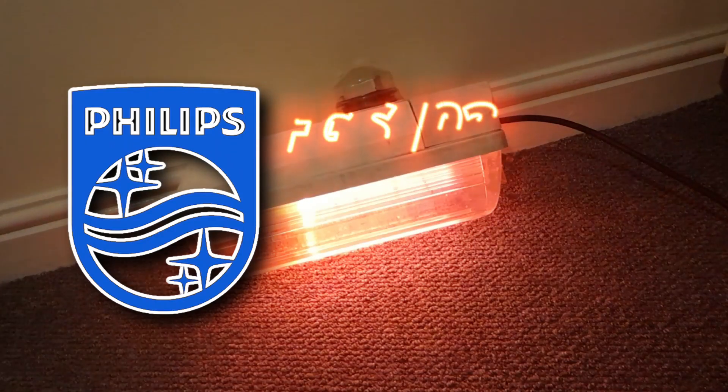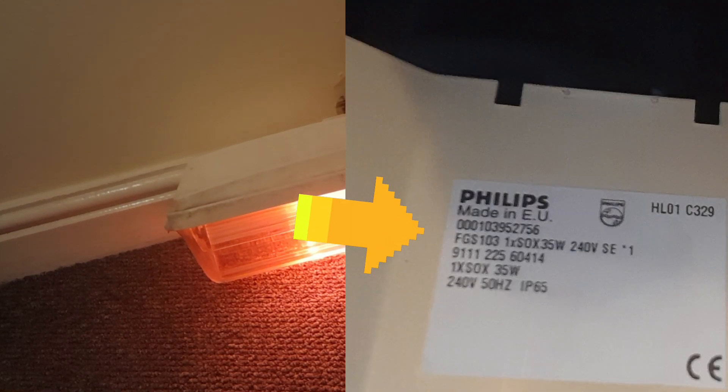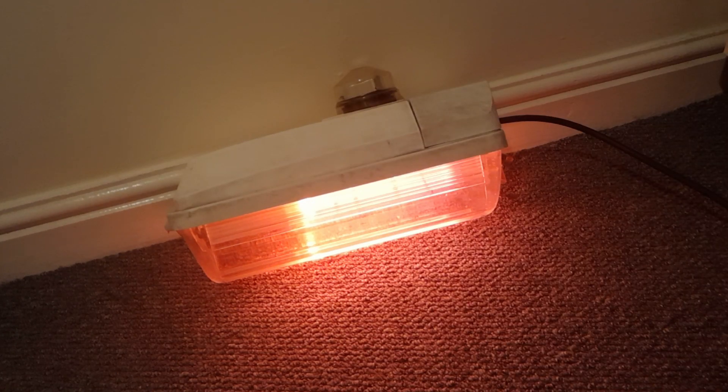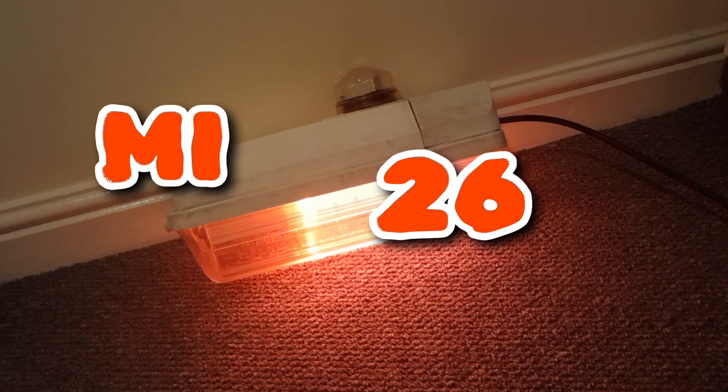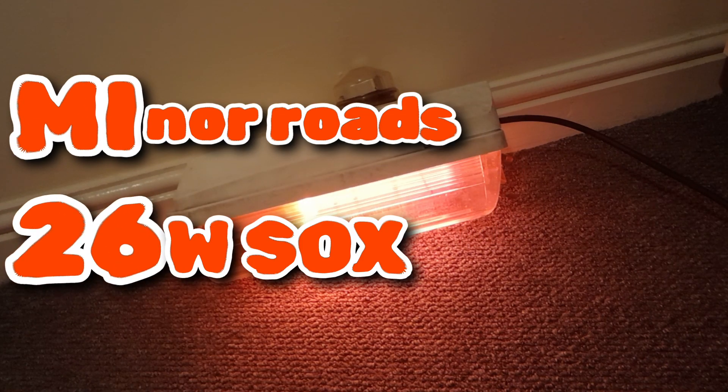It's a Philips FGS-103. It has a slight difference — it runs 35 watt SOX, meaning its label should say XGS-103. The FGS-103 is the fluorescent version of the lantern, and I haven't actually seen one of these run a fluorescent lamp yet. The XGS-103 used to go under the name MI26, MI standing for minor roads and 26 was the wattage of SOX it used to run.